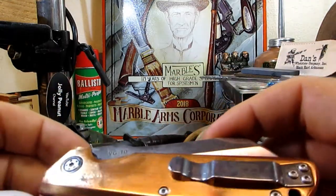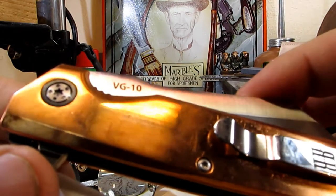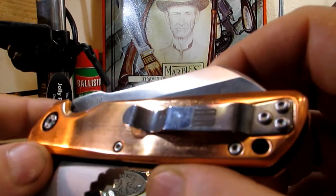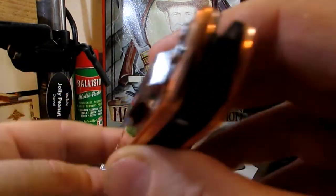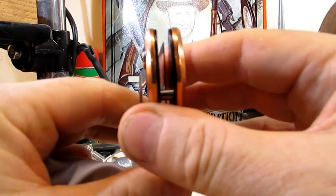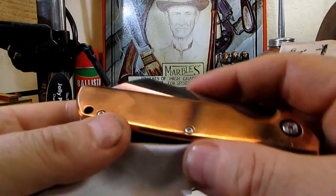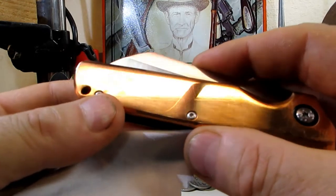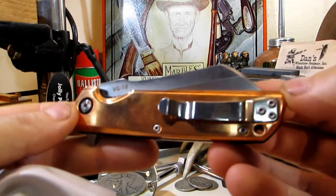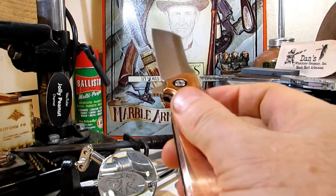I'm going to try and not put my fingers on it too much right away. As you can see there — VG-10. If you don't know much about steels, VG-10 is a good one, a premium steel. A lot of top-end kitchen knives made in Japan use VG-10. The blade is nice and centered. It's going to pick up all my fingerprints on this.